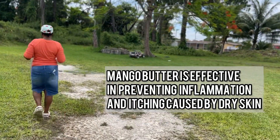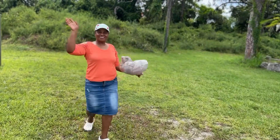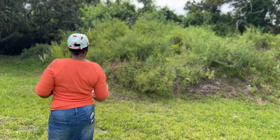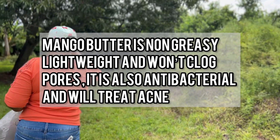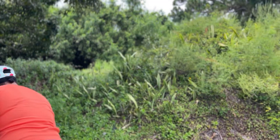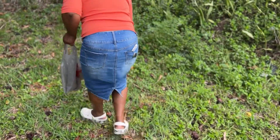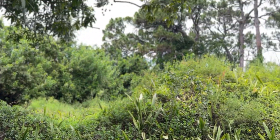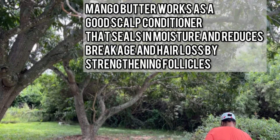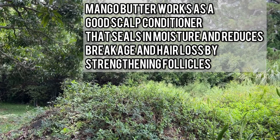Now we're gonna go to the other side where there are more mango trees. Hi guys, hi curl friends! Watch out for snakes — there might be snakes back here. Here we go! It's a little bit wilderness-y back here. And these mangoes are free, guys — you don't have to pay for them, you just gotta know where to go.